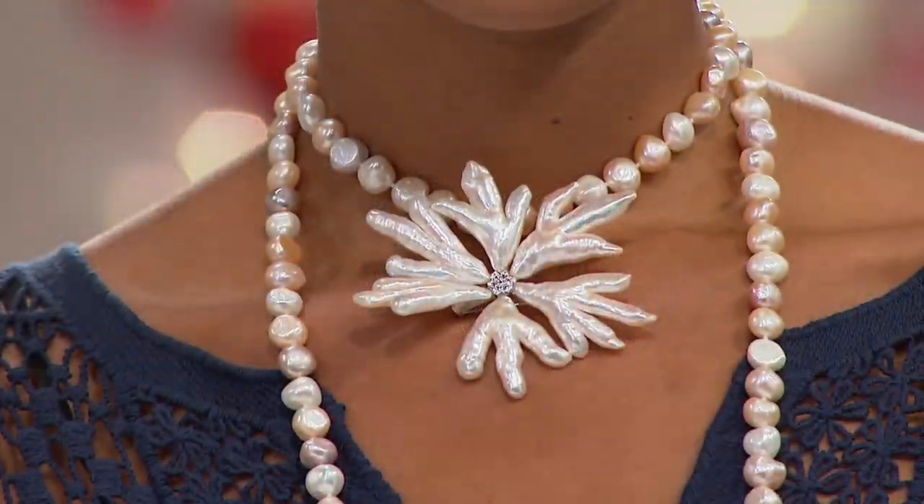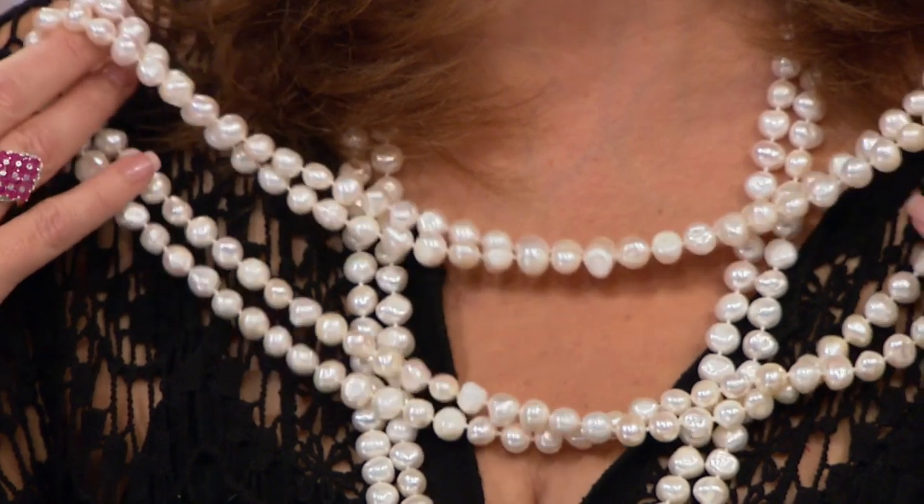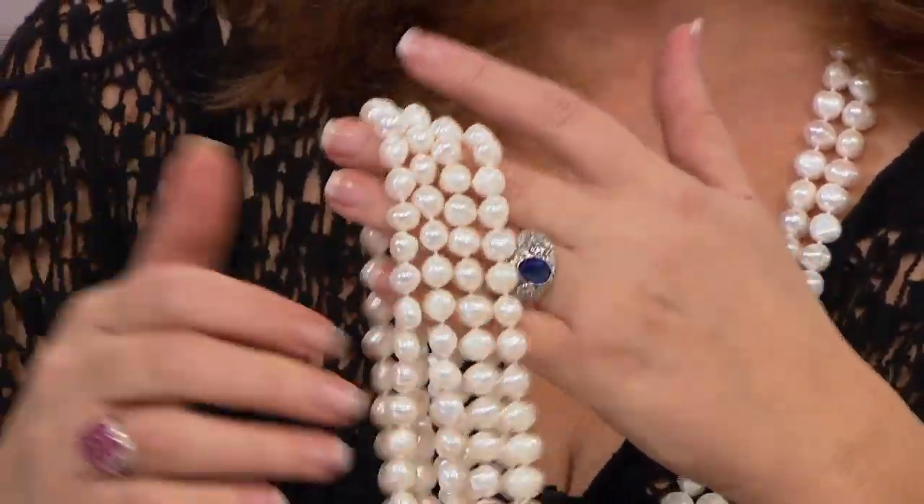Victoria is nice and tall — look at how luxurious that looks on her, and she put an enhancer at the top. You can play with this as you'd like to — twist, play, mix, match, just have fun with it. You could wrap it around your wrist many times. And of course when you shop with us you get an unconditional money-back guarantee, so if you need to return or exchange it, not a problem.